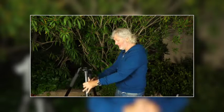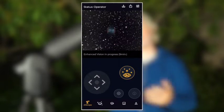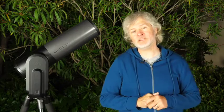In this video we'll explain how to set up your EVscope Equinox from scratch and how to make your first light. We want you to feel very comfortable with your Equinox in no time at all, and you'll be able to see the wonders of the night sky in just a few minutes. Ready? Let's go.